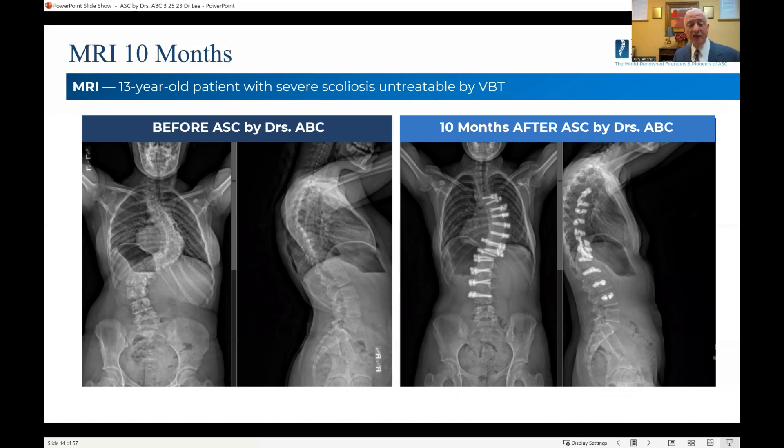If you actually did metal rod surgery, you would go to the front first and you would destroy these disc bases — you would release them and destroy them. You would put bone in each of the disc bases, and then you would go to the back and do your metal rod. This case was chosen on purpose to show that your only alternative is a large metal rod, going from about here all the way down to here — eliminating full motion of the spine.